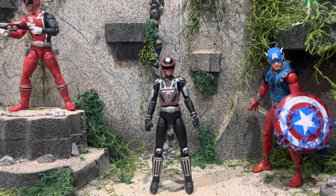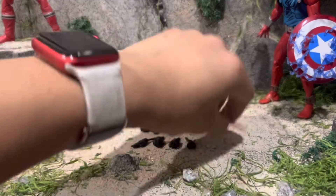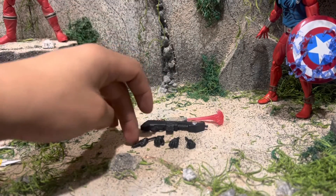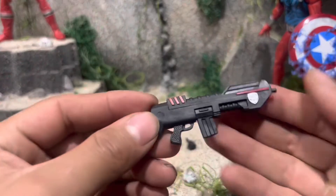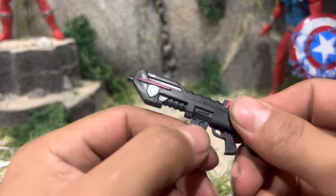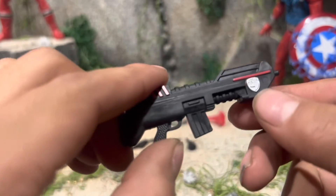Here she is out of the packaging, looking really cool — man, is she awesome. Before we take a look at the figure, we're going to take a closer look at the accessories she comes with. Here are all of her accessories out of the packaging. She comes with one gun, one blast effect, and one pair of hands — one karate chopping hand and one fisted hand. The gun is mostly just black, really nice, and it has an SPD logo right there.